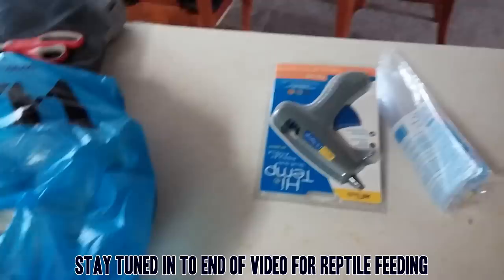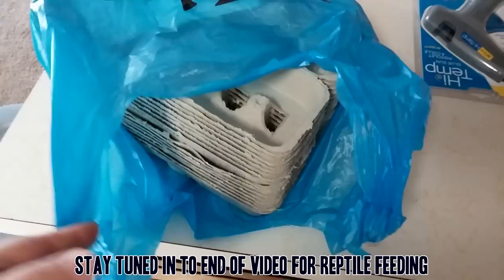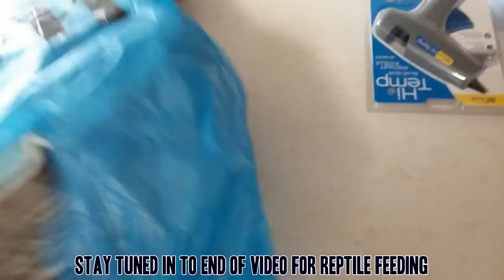Today what we're going to be doing is something you guys probably saw in my last video. If you haven't seen my last video on my roach project, I'll link it down in the description, but I'm going to be putting together the egg crates and some stuff.